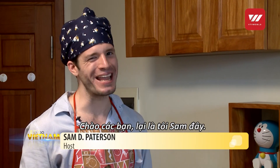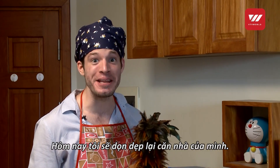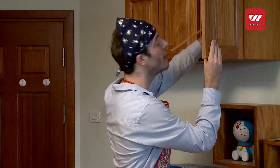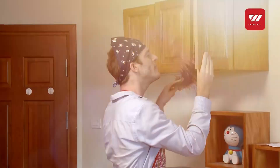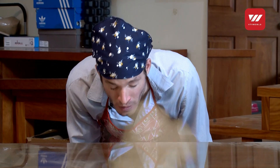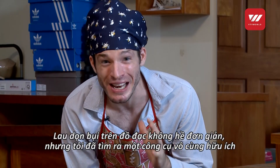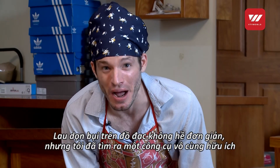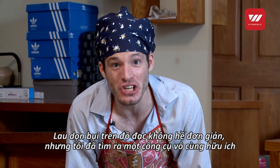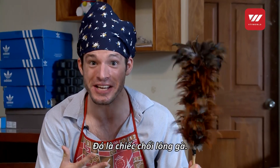Hello everyone, it's me Sam from Just Ask. Today I'm cleaning my house. Cleaning accumulated dust is not easy work, but I have discovered a very helpful tool that is traditionally used in Vietnam — it's the chicken feather duster.